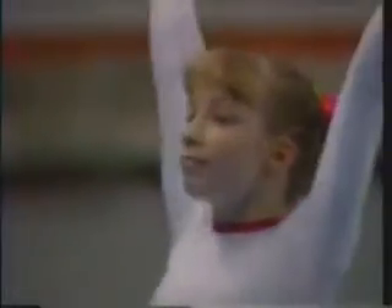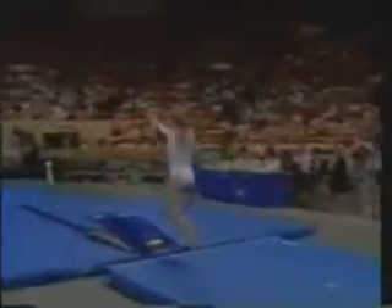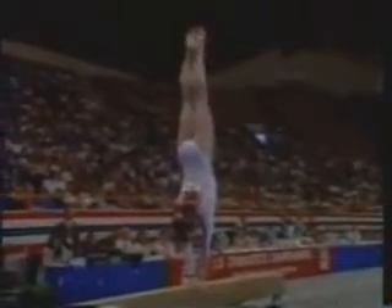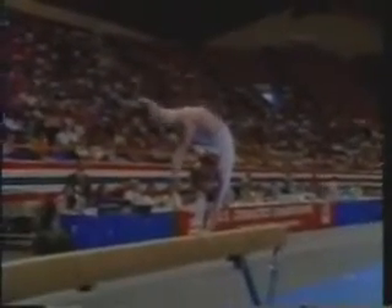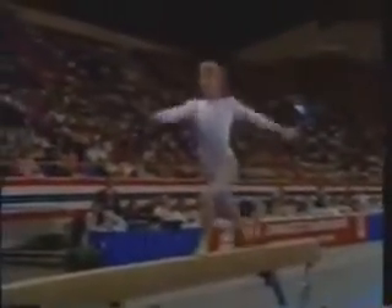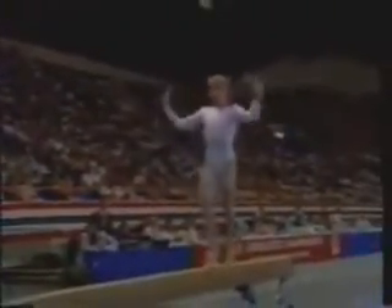Let's go back to the women's division now — their third rotation. Kim Zemeskel gets ready to mount the balance beam. Unlike Erica Stokes, Kim doesn't have one trademark spectacular skill in this routine. She's great because her difficulty is distributed throughout her routine. She's so solid on this event.